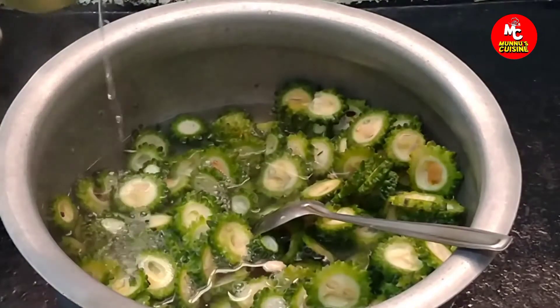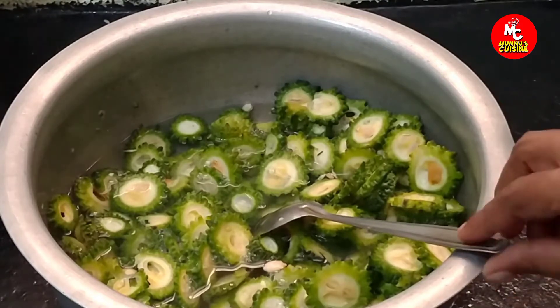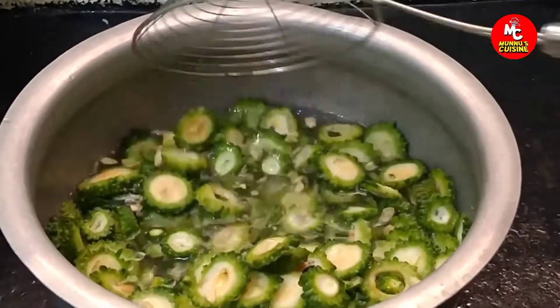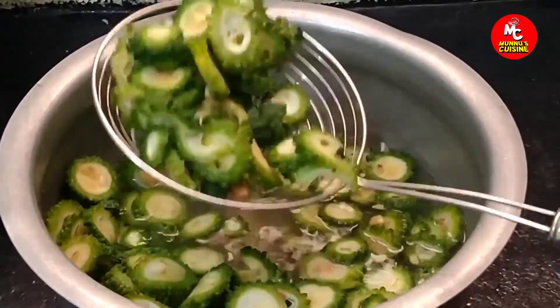Peel the kakar kaya and put it in the water. After 5 minutes, drain the water.